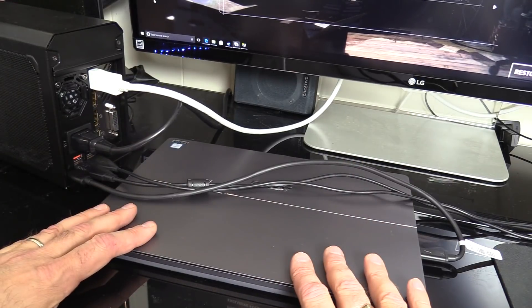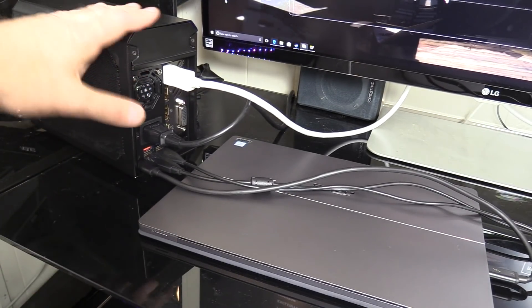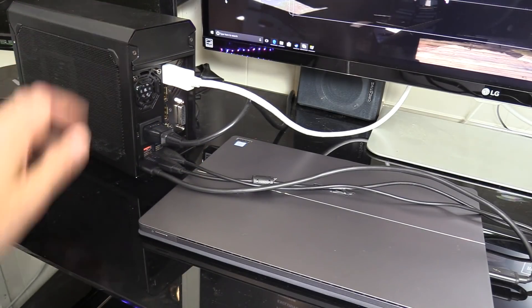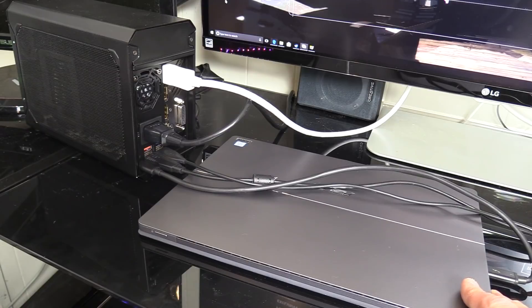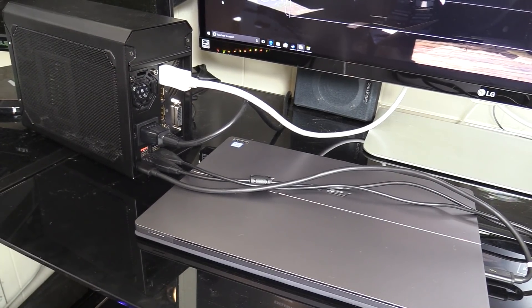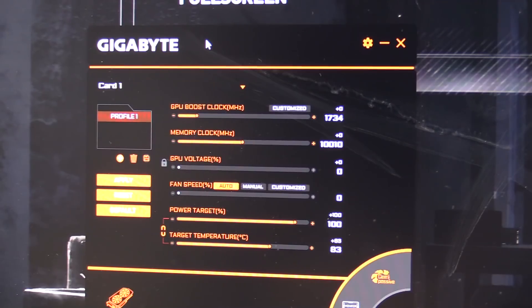Setup is very straightforward: first power on your laptop or tablet and do the same with the Gaming Box, plug it in, connect the monitor via DisplayPort, then connect the Thunderbolt 3 cable to your laptop's Thunderbolt 3 port. It will automatically install drivers; then install the graphics drivers. There's a utility from Gigabyte which allows you to overclock the GPU core clock or memory, set the fan speed to auto, manual, or custom, create profiles, set various power targets, and it tells you the temperature as well.